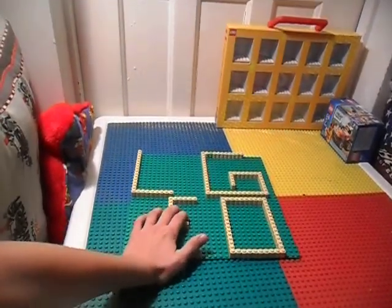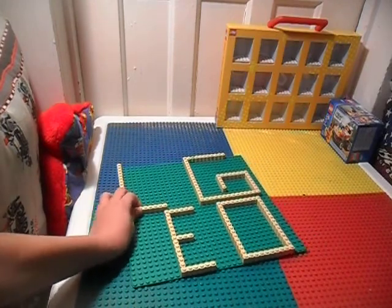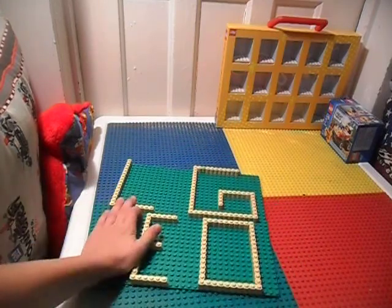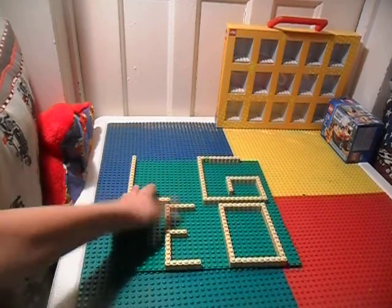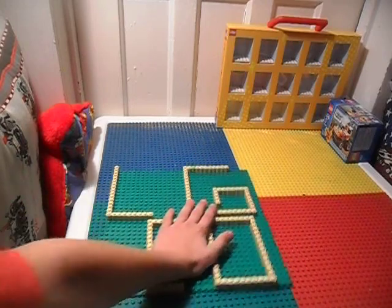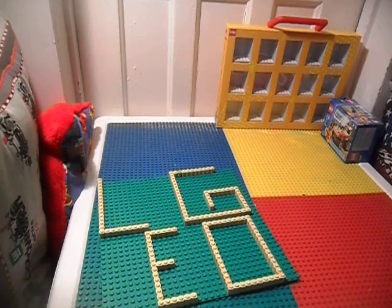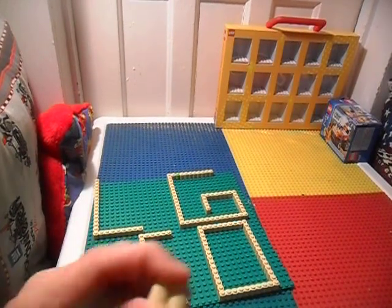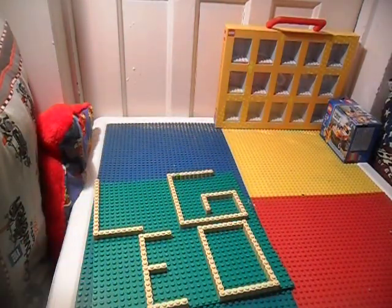Lego signs are actually pretty fun, so I might make like a whole little thing on Lego signs and put them in the background. This one basically says Lego, going down like this — L-E-G-O. It's all made out of a 32x32 green base plate and 10 1x2 little special bricks.